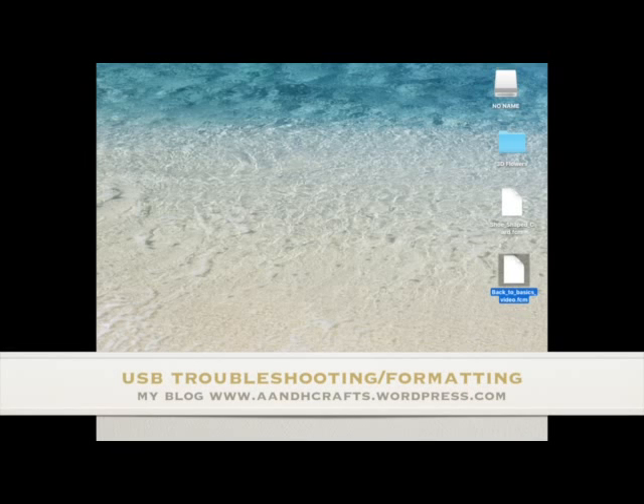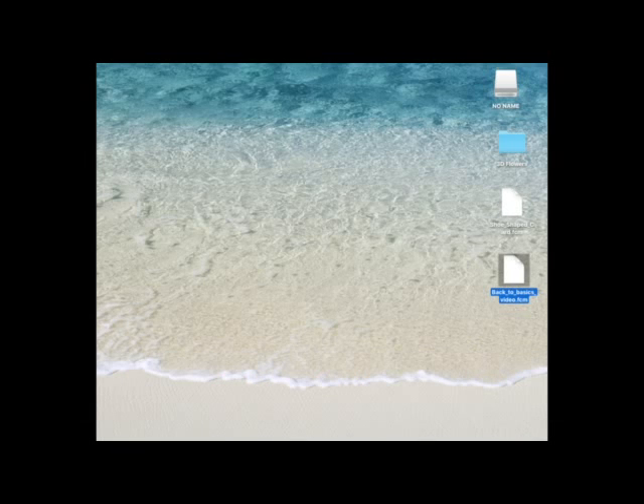Hi, in one of my recent videos, Back to Basics, I showed you how to download and install your cutting files from Scan and Cut Canvas and put them onto a USB thumb drive or flash drive.